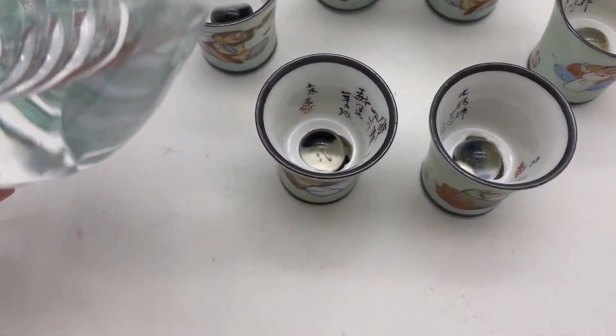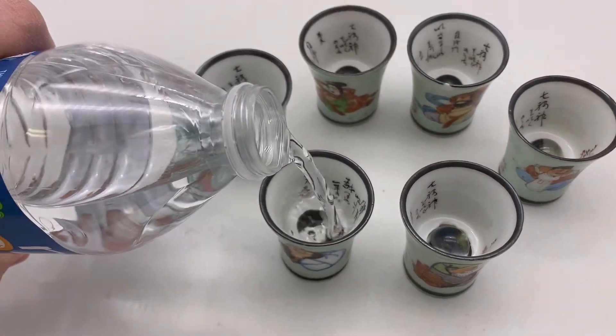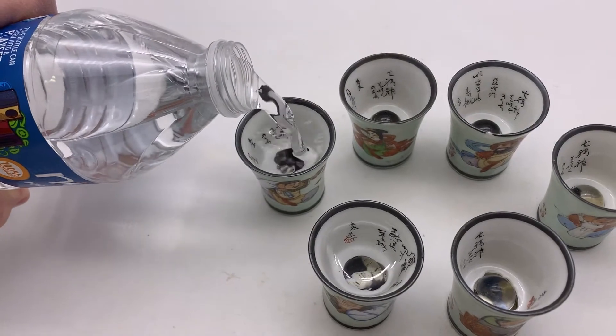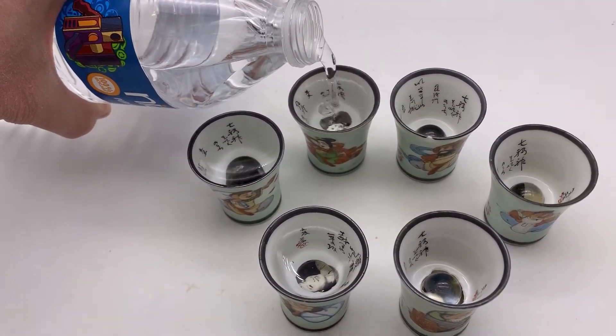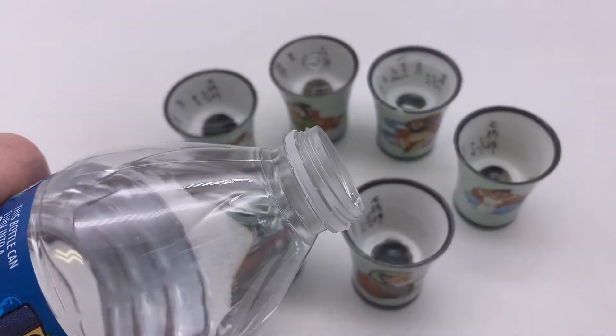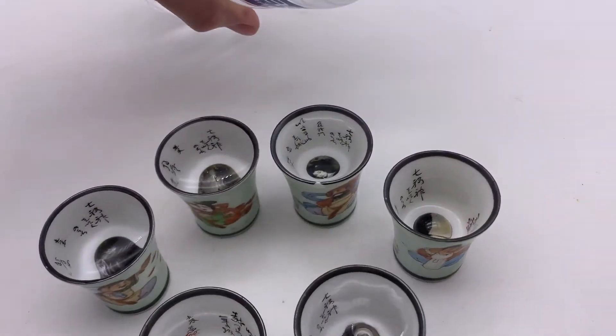I joined a Facebook group called What Is This? It was referred to me by a friend and they said to fill up the cups with water and you'll be able to see the photograph better. So that is what I'm doing here and sure enough it magnified the picture by a lot.